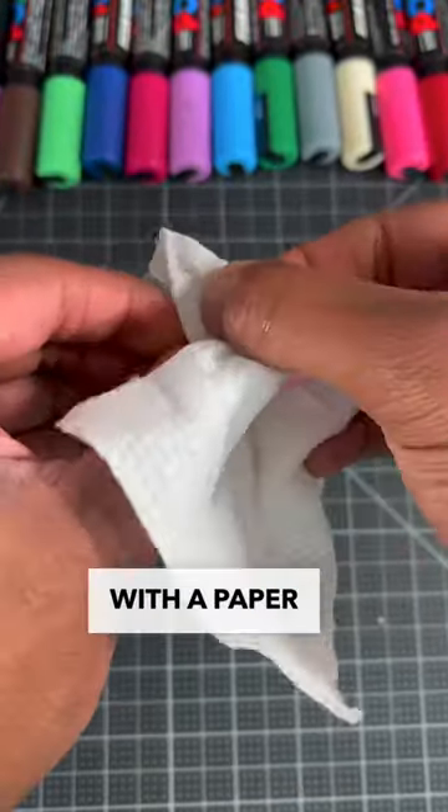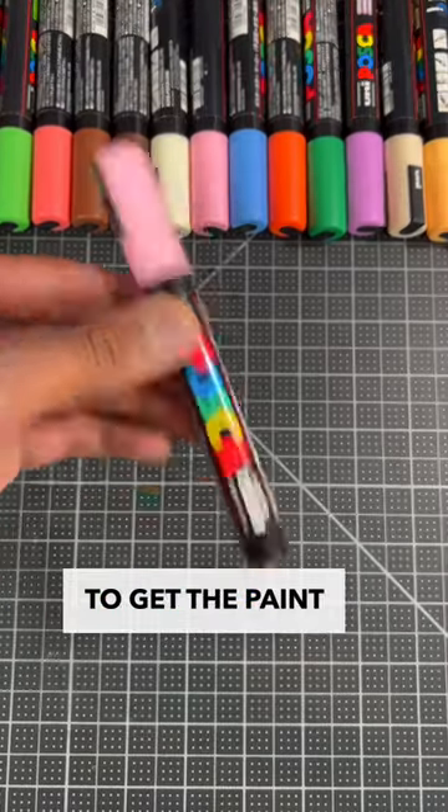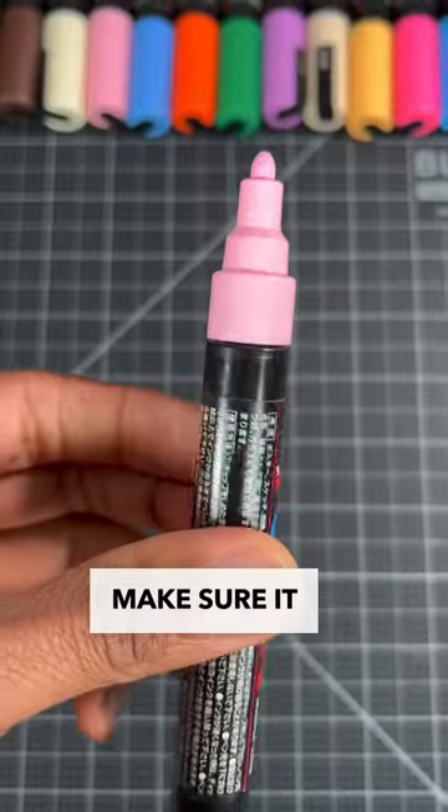Then lightly dry your nib with a paper towel. Now put your nib back in your pen. Now we're gonna shake our pen to get the paint flowing. Then try out the marker and make sure it works like new.